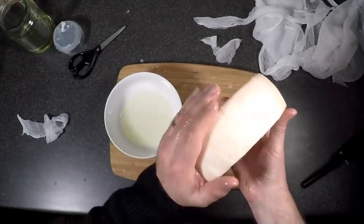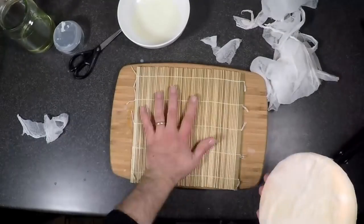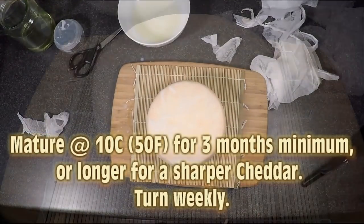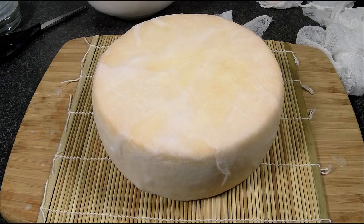So lovely and smooth — nothing can get in. We're going to mature that at 10 degrees Celsius or 50 Fahrenheit for three months minimum, or longer for a sharper cheddar. I'm going to mature mine for six months. Make sure you turn it weekly when it's in the cheese cave. That's what it looks like before we pop it in — we'll have a taste test in about six months time.